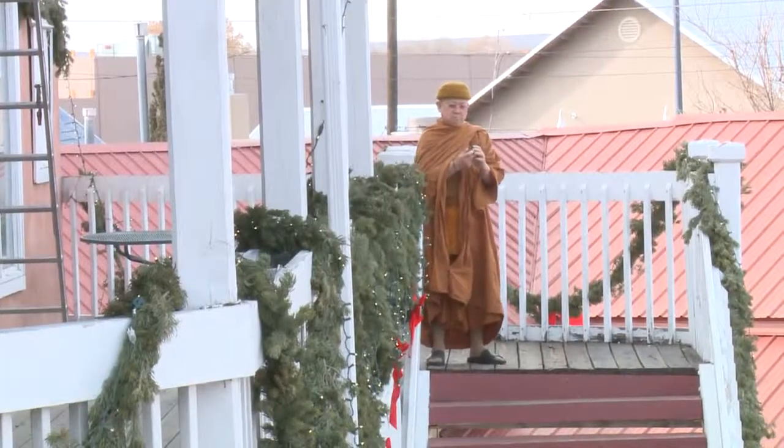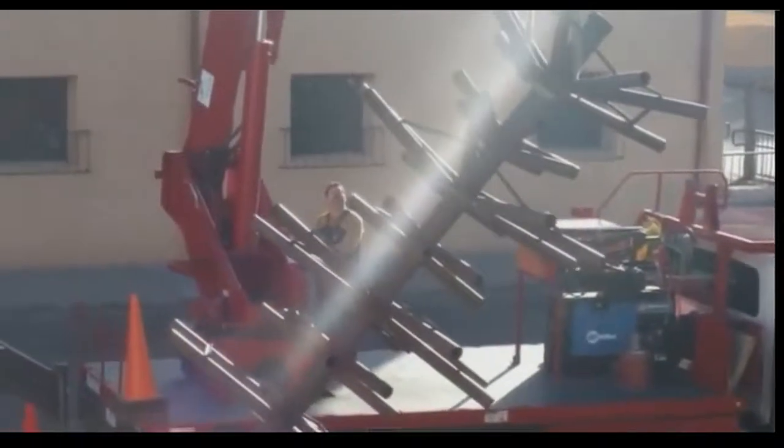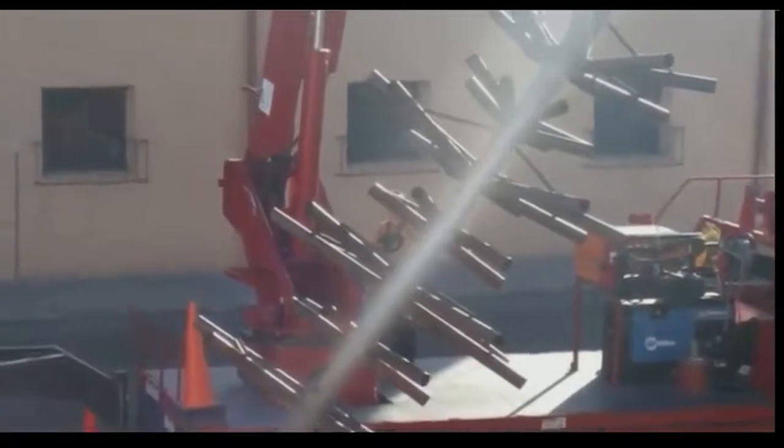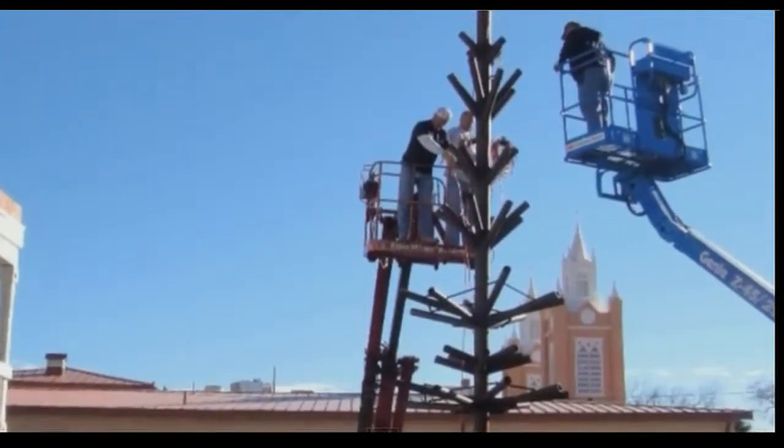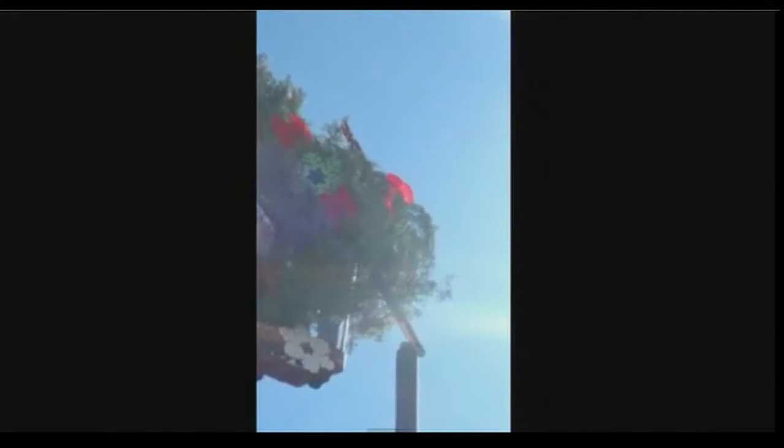Once that's done, they'll take the trees to Old Town and use a crane to hoist up the 45-foot tall giant tree stand. It's made out of pipe and it looks like a tree made out of pipe — a rather Charlie Brown looking type of tree because it's not decorated. Then they bring in a crane, set up the stand, and start putting the individual trees from the top all the way down to the bottom.